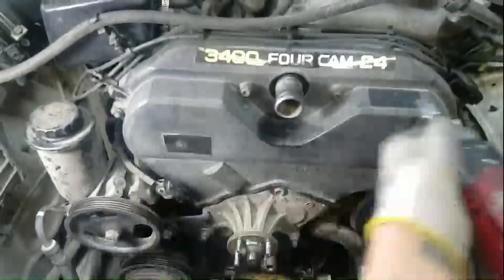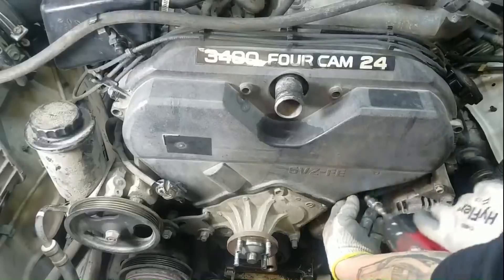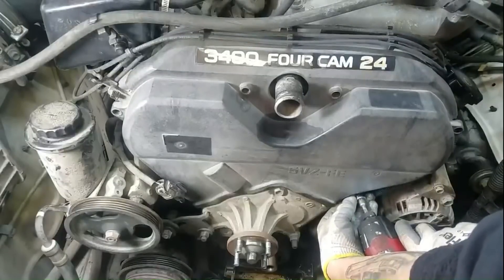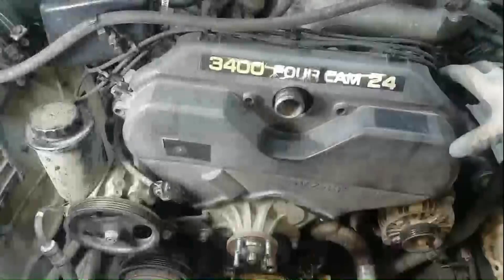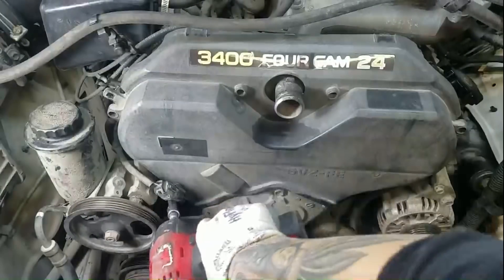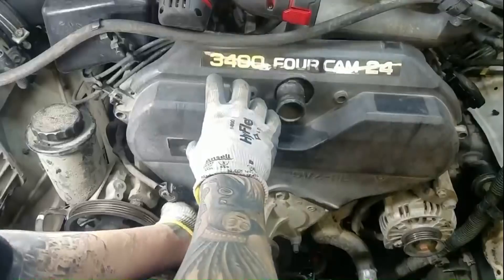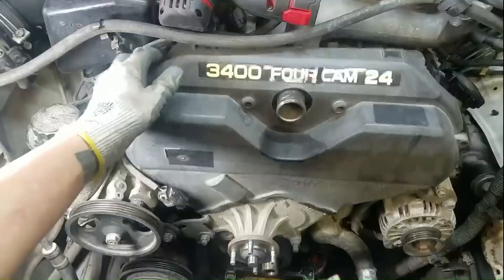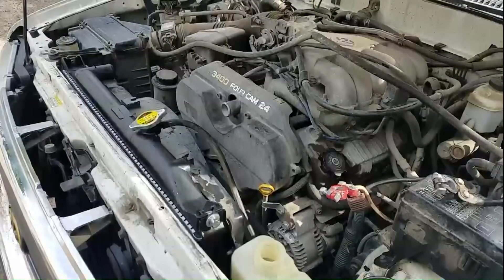Next, I've got my 10mm short socket on my impact to remove the upper timing cover bolts. I will not be using the power tool to install them because the cover is plastic and you don't want to break it. I'm going to be detaching my spark plug wires and using a short extension to get to that last pesky bolt — I cover this in greater detail in another video linked below. The last step in removing the upper timing cover is disconnecting that electrical connector, which is accessible from the front or rear side of the cover. Oh, I also forgot — there's a 10mm bolt holding the dipstick in place.